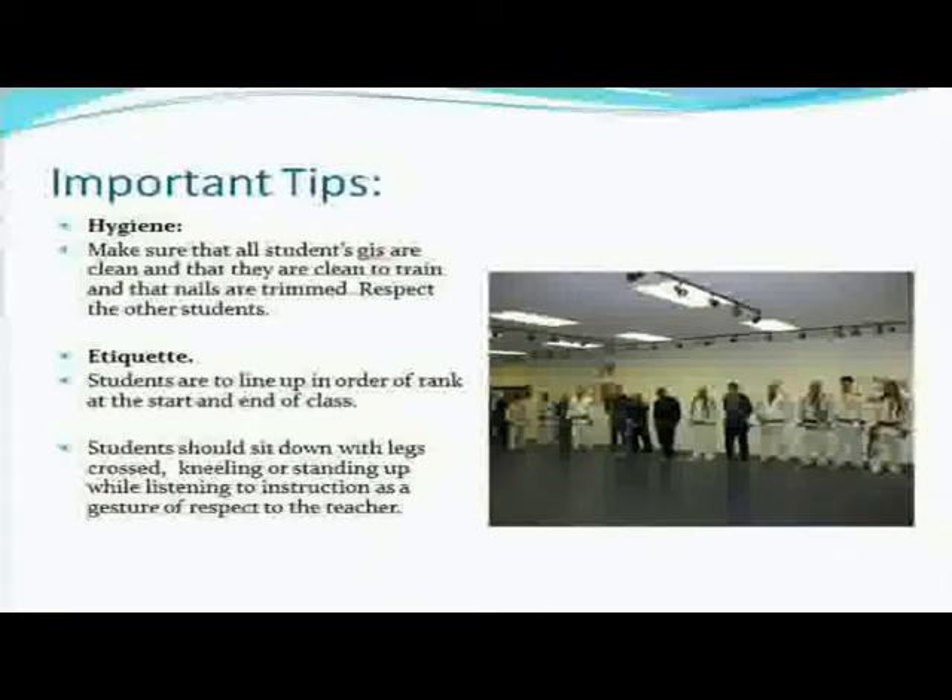Important tips: hygiene. Make sure that all your students' gis are clean, they are clean to train, and that nails are trimmed. Respect the other students. This has been a problem more than once — you always get that one guy who just won't wash his gi or trim his nails. I've had problems with people with really bad breath, people that just came from work and they stunk. I put a sign on the wall and most people get a clue. But every now and then you're going to have to walk up to one of your students and ask, 'Can you please shower before you step on the mat?' As an instructor you have to step up and make sure gis are clean, nails are trimmed, and basic hygiene is maintained.